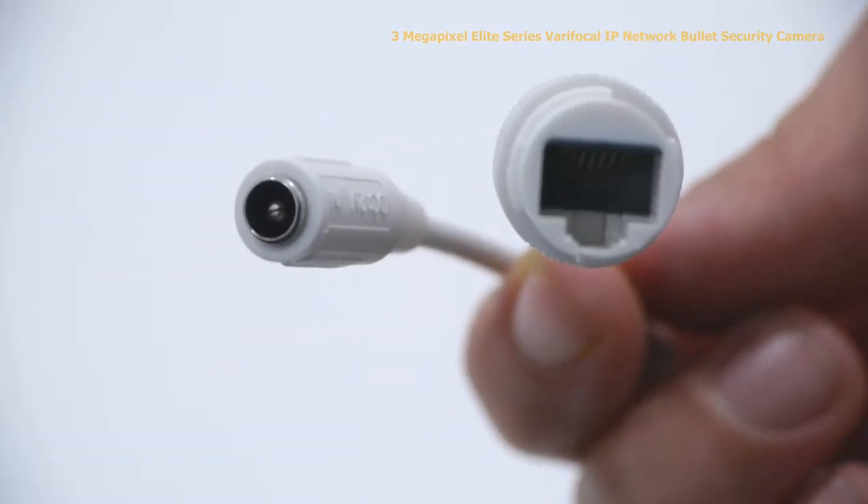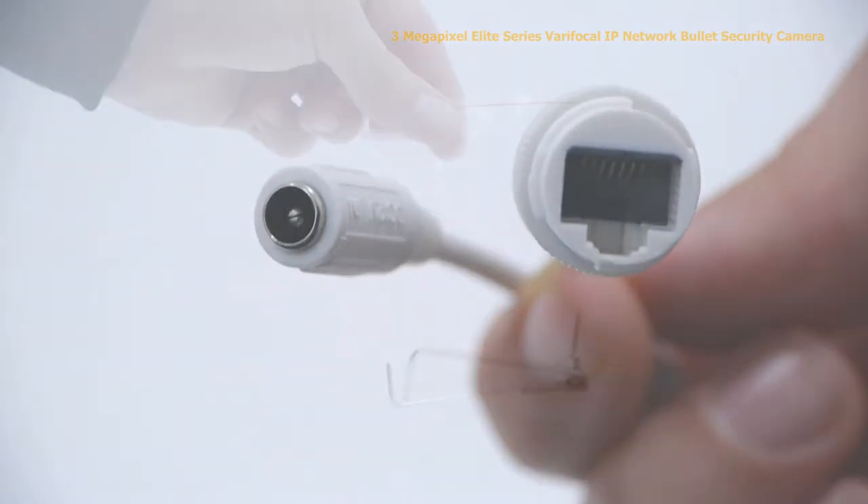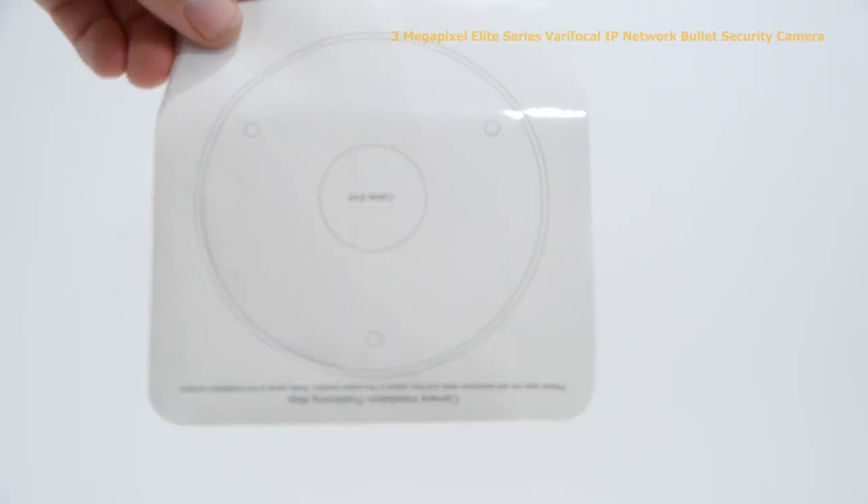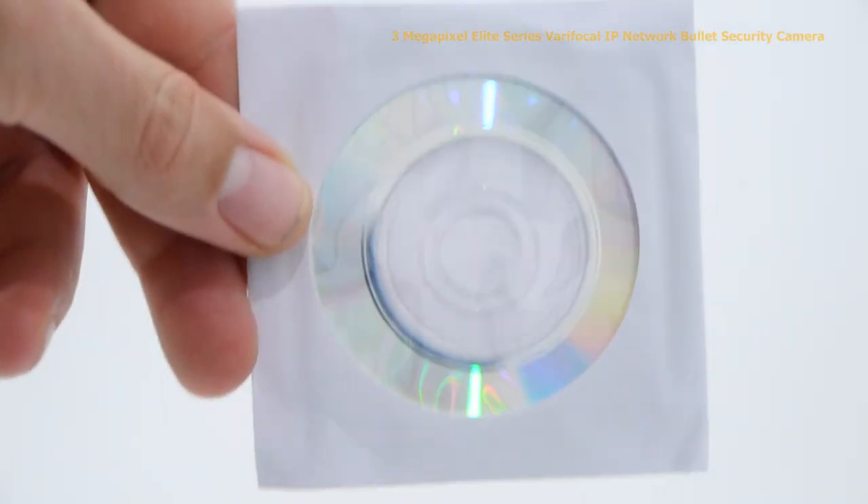You can power this camera with either PoE or 12 volt DC. Inside the box you'll find a bag of screws, anchors, and an allen wrench, a mounting template, and a software disk.